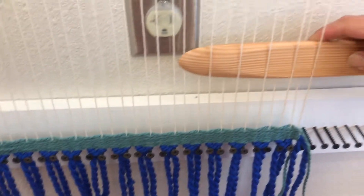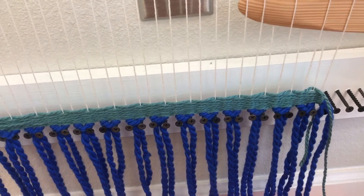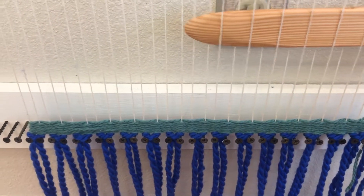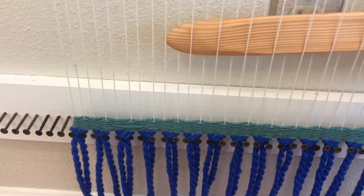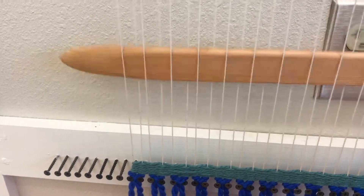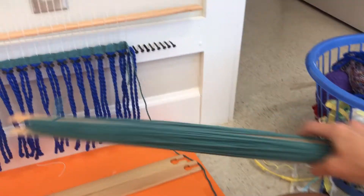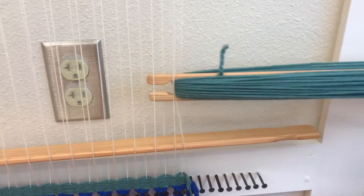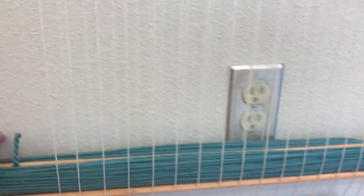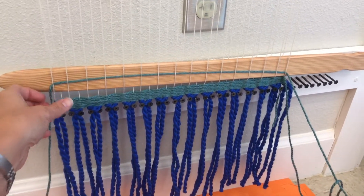I'm going to do this all the way across with my shed stick. And when I get all the way to the other side, I'm going to turn my shed stick like this. That's going to create a space for my shuttle. Take the shuttle that has the yarn on it, and then we go in between the space of the sticks and pull it all the way through.